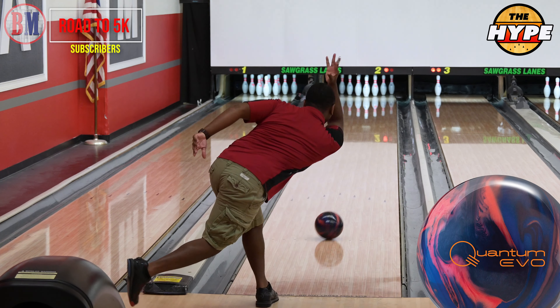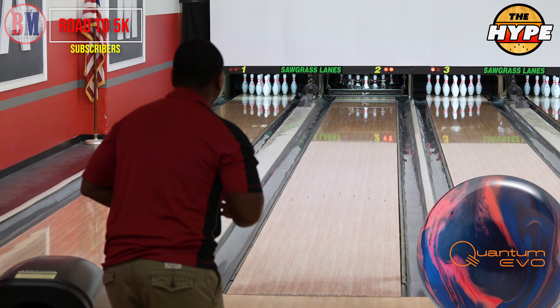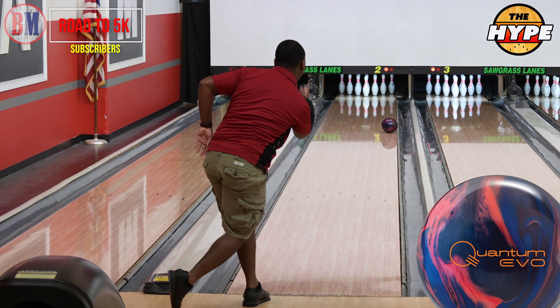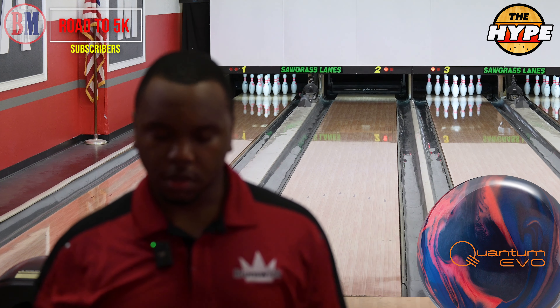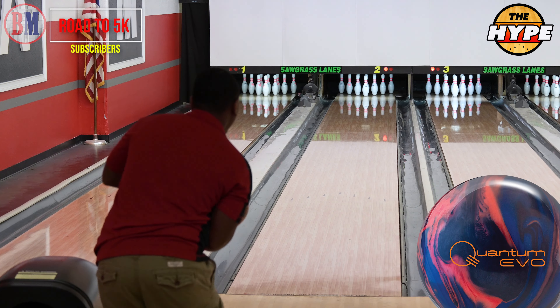What's going on YouTube world? Today we're going to be looking at the Quantum Evo Hybrid. I was a big fan of the Solid. Didn't throw the Pearl as much — it came along released alongside a lot of the Pearls that I just gravitated towards — but we do have each one of those balls here. So we're going to be looking at all three of them. Between about every five shots I'm going to stop and explain what I'm seeing and the biggest differences between each ball.